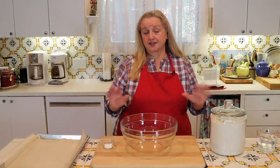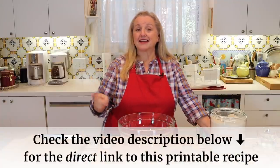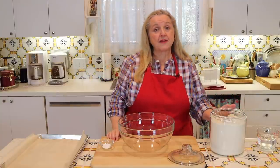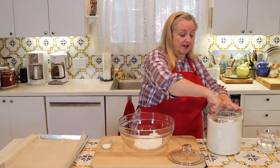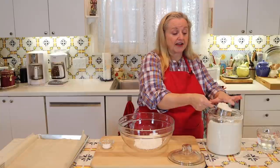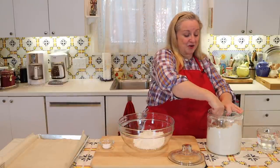To make hardtack you just need three ingredients — basically two ingredients, with water being the third. The recipe link is in the description below. When you make hardtack, it's a three-to-one ratio: three parts flour and one part water. I'm using three cups of plain all-purpose flour. You can use whole grain flour, however it decreases the shelf life because the oils in whole grain flour are more inclined to go rancid.